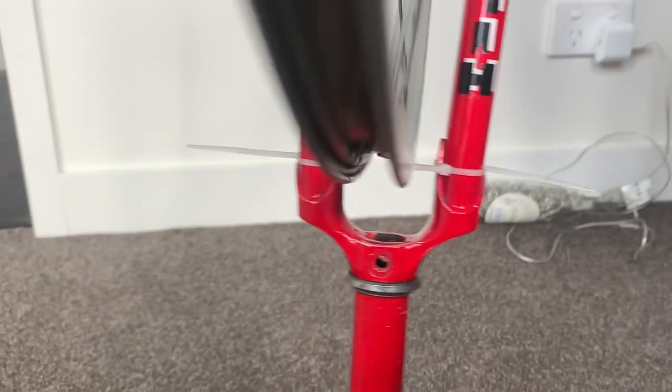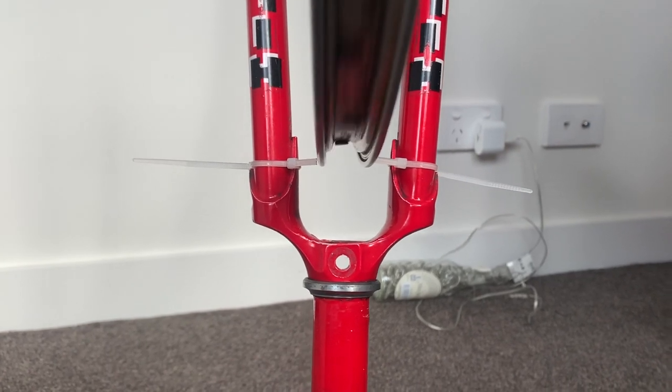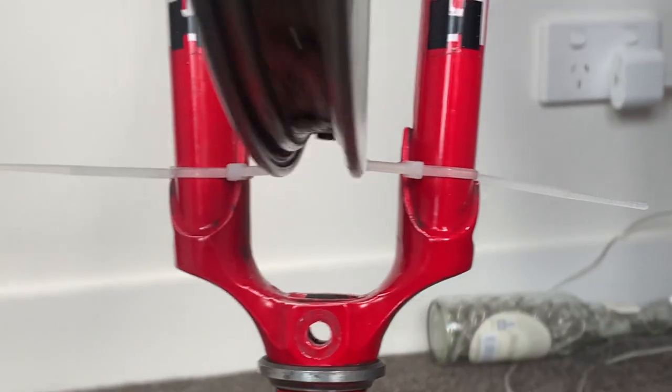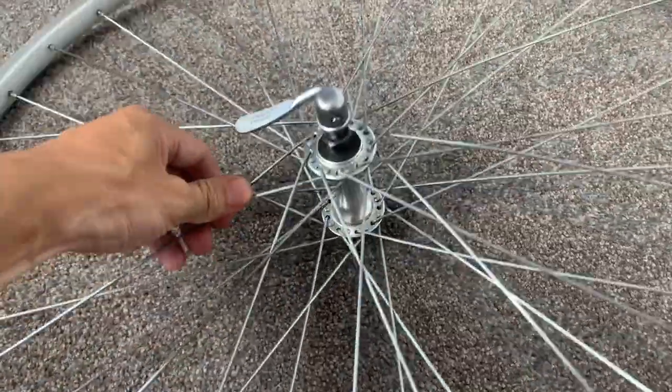I used zip ties and put them on either side. I ended up truing it horizontal first — side to side — doing the best I could screwing the nipples in even turns all the way around.